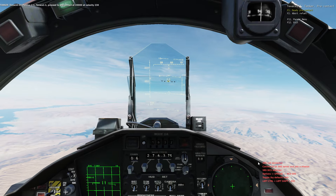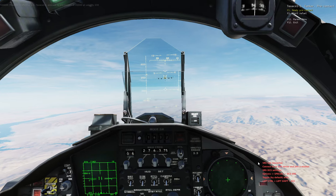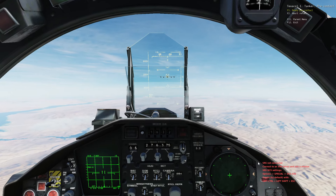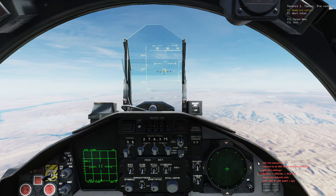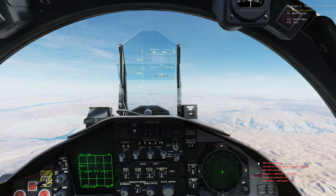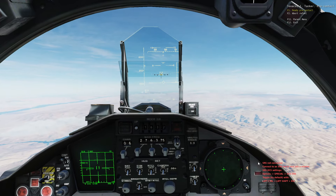Okay, so that's 20,000 feet, 230 knots. We're closing in. In my previous videos I was typically trying to set the F-15 up on the right side of the KC-135's fuselage, pointing the nose down where the right wing meets the body of the aircraft.